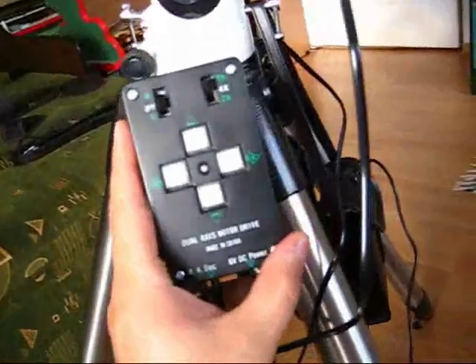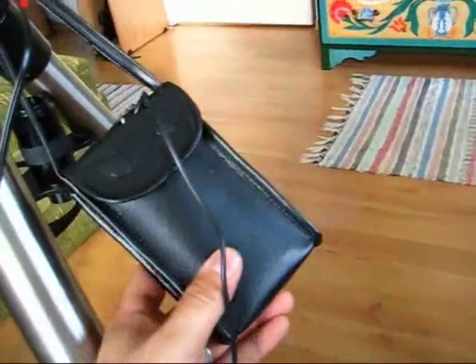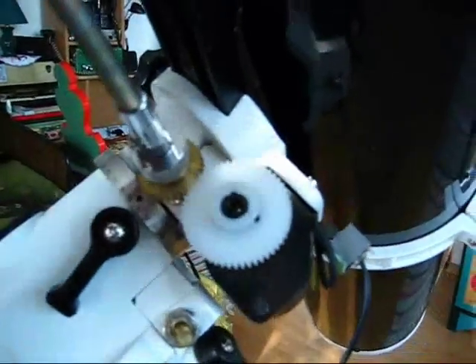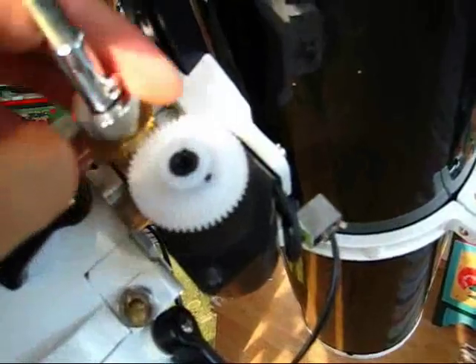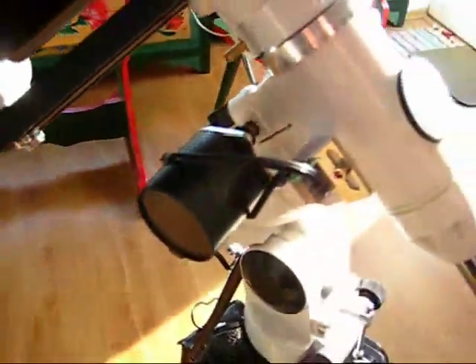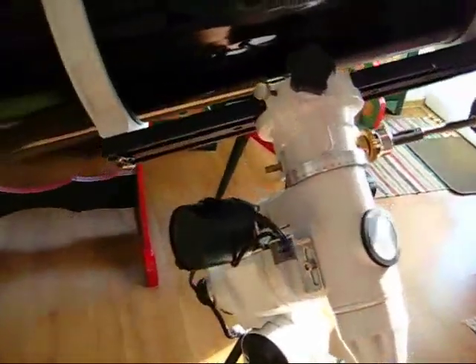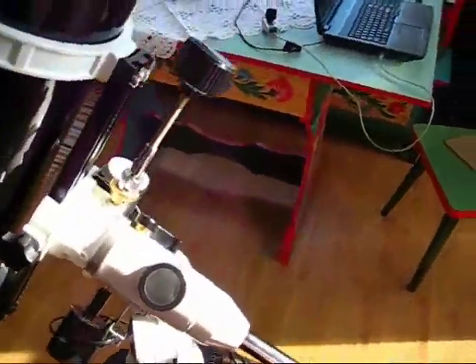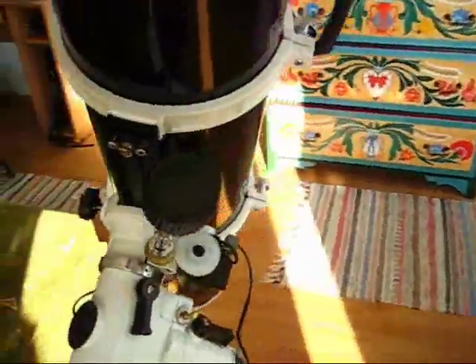This mount has dual motors. This is the control unit of the two motors, and the battery pack providing the power. Here is the declination motor — loosening the screw allows you to adjust manually, and tightening the screw couples the motor to the axis. This is the Right Ascension motor, which helps you track objects very precisely, so you can use this setup for astrophotography with CCD or DSLR cameras.